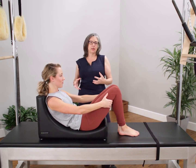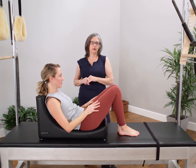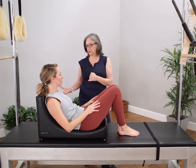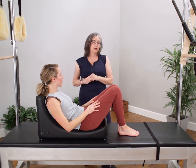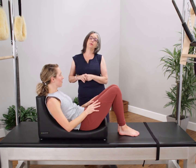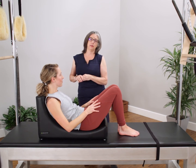Some of these exercises can actually also be done if we have pregnant clients who can no longer lie prone. Some of them are a little bit more advanced, but just keep that in mind as something you might want to think about using this piece for. We can also challenge our students with a limited range of motion while maintaining the C-curve.